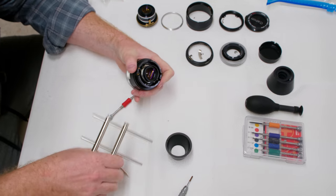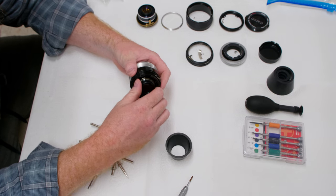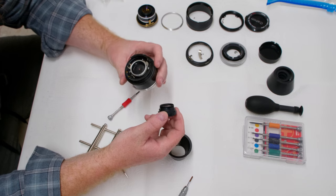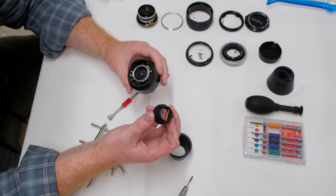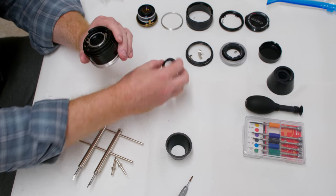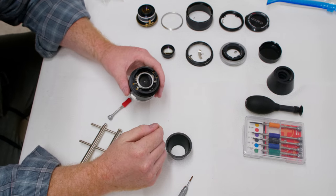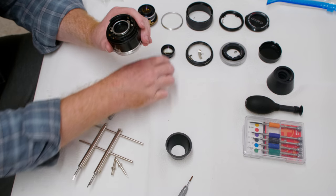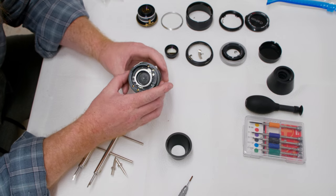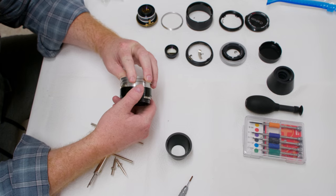That's the whole rear group. I set it face down — both elements are recessed, which is good. Now this is where things get — I wouldn't say complicated — but you need to be very thorough about documentation. You need to document where things are sitting at this point.